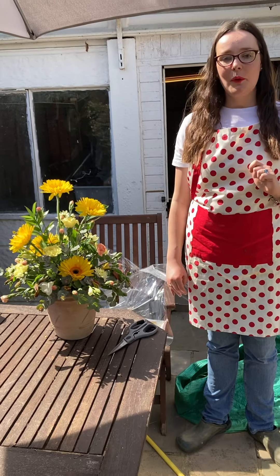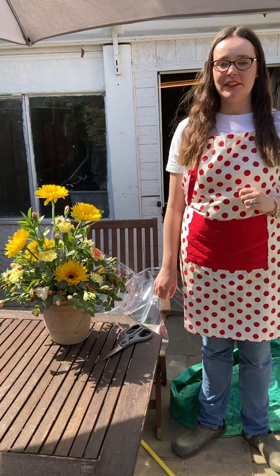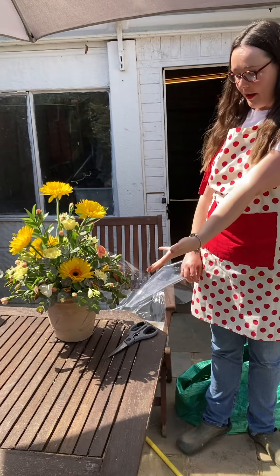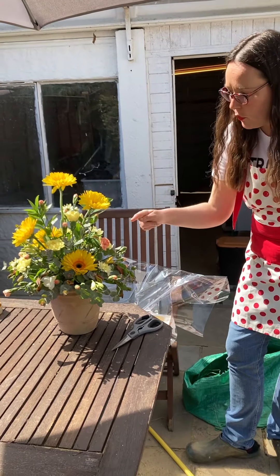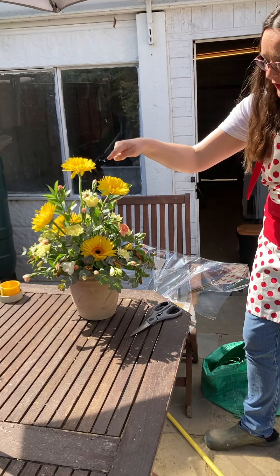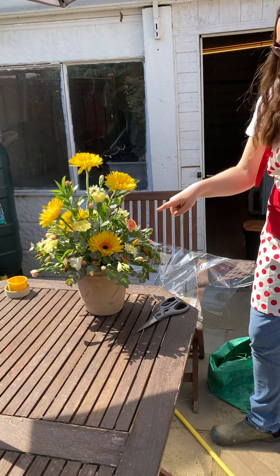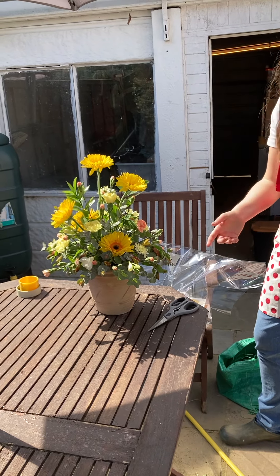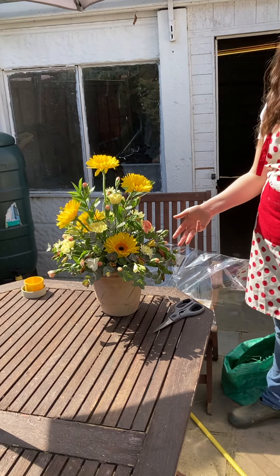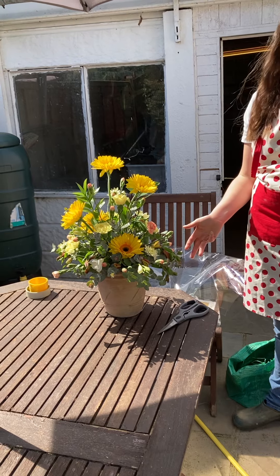Hi everyone, welcome back to my floristry channel. Today I'm going to show you how to wrap up an arrangement. Here I've done an all-round arrangement using gerberas, standard and spray carnations, alstroemeria and freesias with eucalyptus and hard ruscus as my foliage.